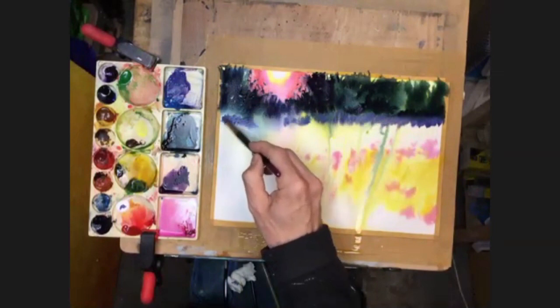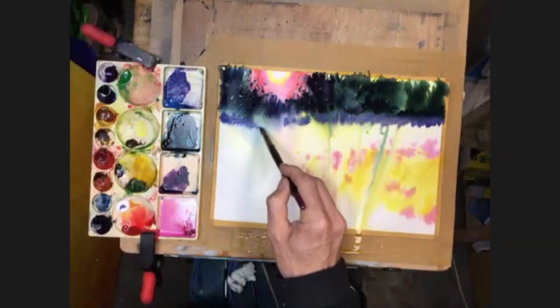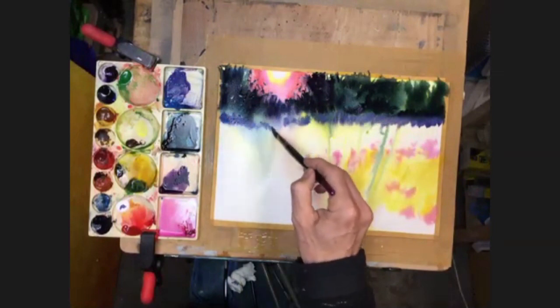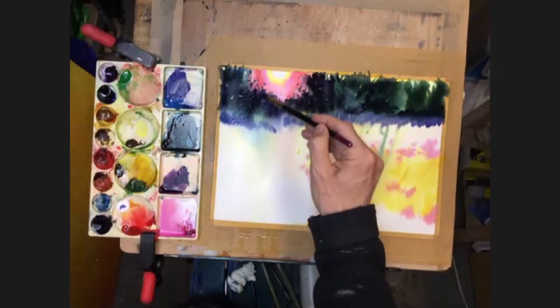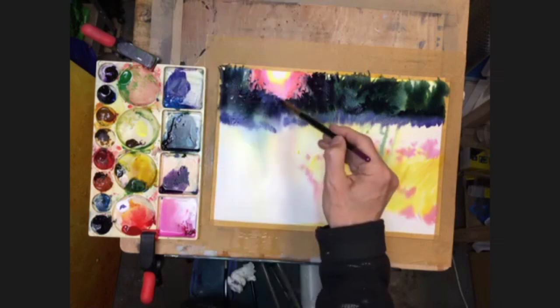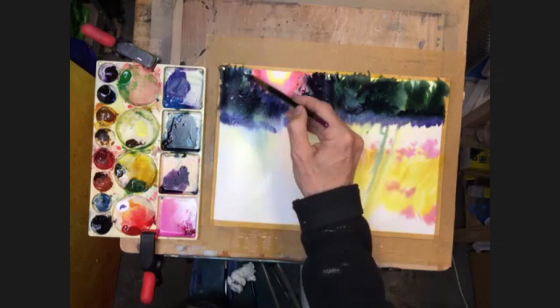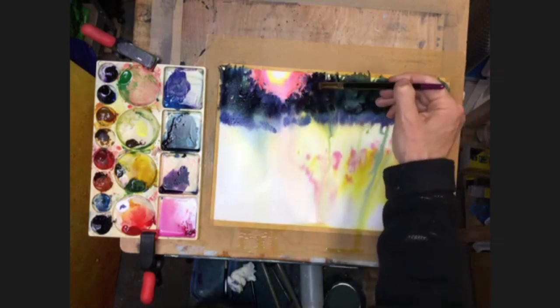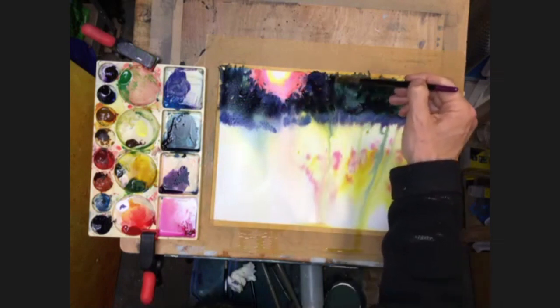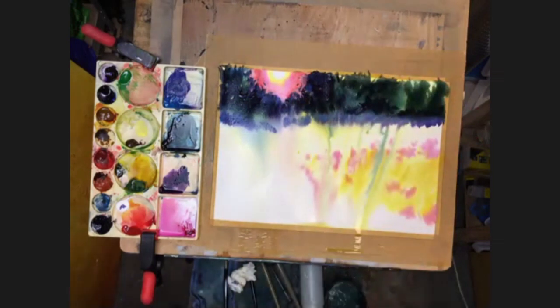I'm going to put a little bit of red in there and some white. A little bit of that in there as well - just a few spots up in the tree. Clean the brush off.